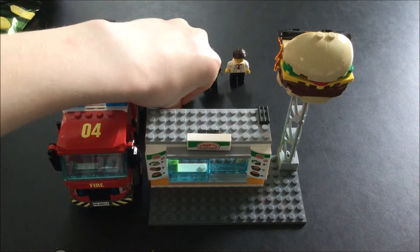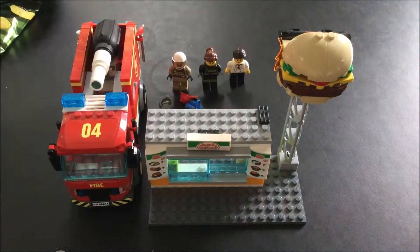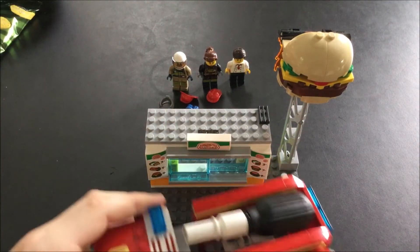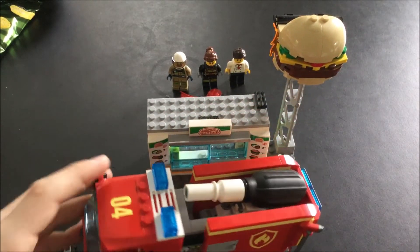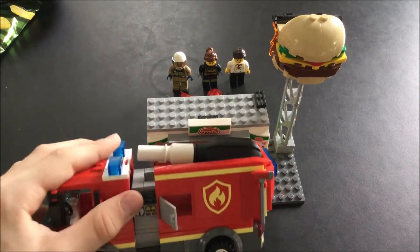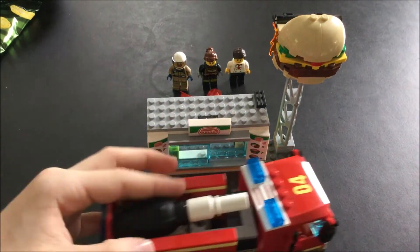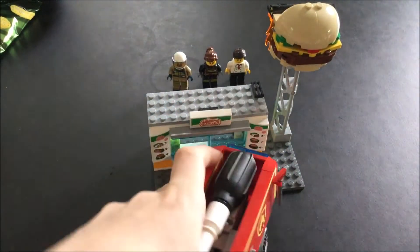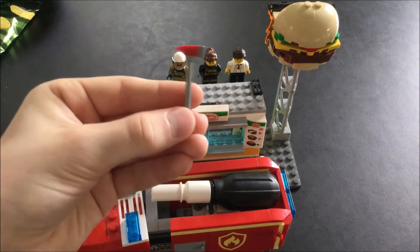And then there are all of their extra accessories. Then there's the fire truck — it's number 04, as you can see on the roof right there. It has some room for stuff in here, some control panels on the side, and the same over here.